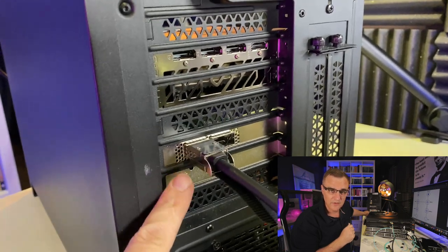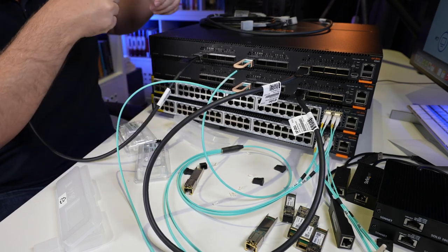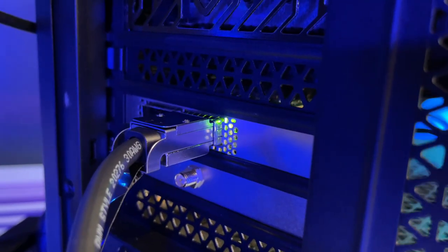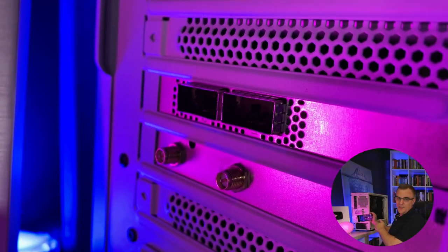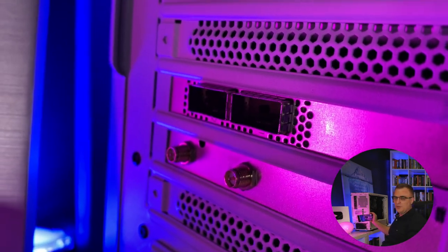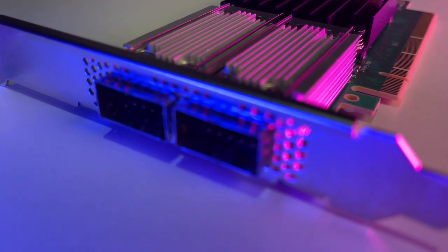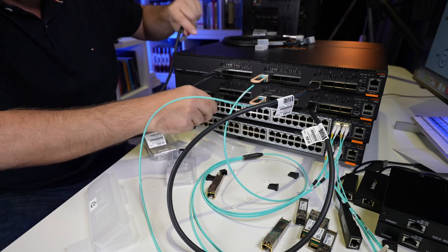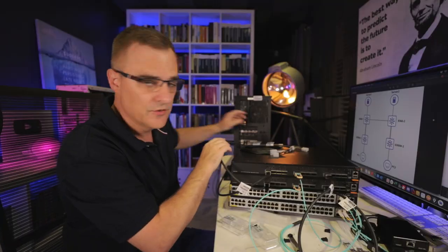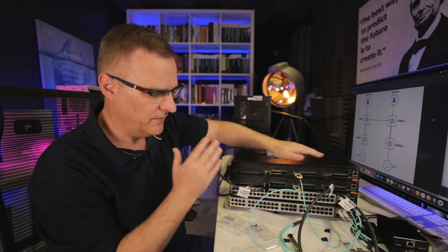I've got one server here with a Mellanox ethernet card, and what I could do is connect the 8360 directly to the Mellanox ethernet card in the PC. I've also got another one over here. I won't run these in the room because of the noise, so I'll move the PCs out. I've got my network card in the server, and I would connect a similar DAC cable to the second server — but again, it'll make too much noise on my desk.